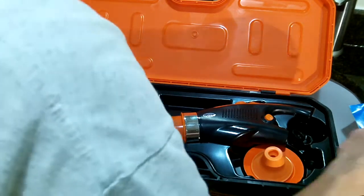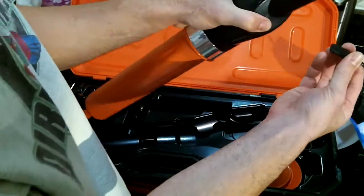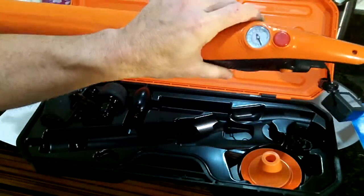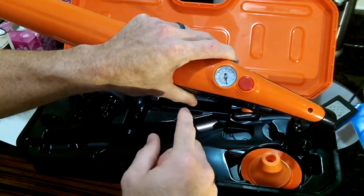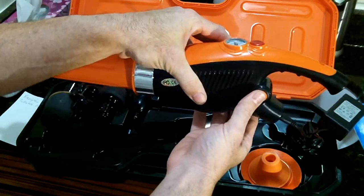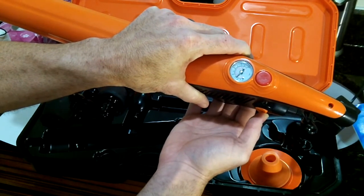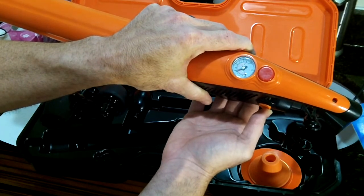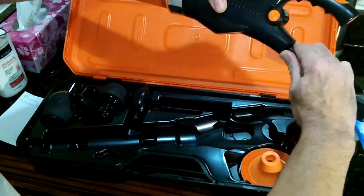There's also a power supply that you can plug into this device here, and this is how you inflate the air compressor. We're going to work on a toilet, so we're going to inflate it to between 4 and 5 bars. The on-off switch is right here. So that's at 4 bar right now, so we can unplug it.